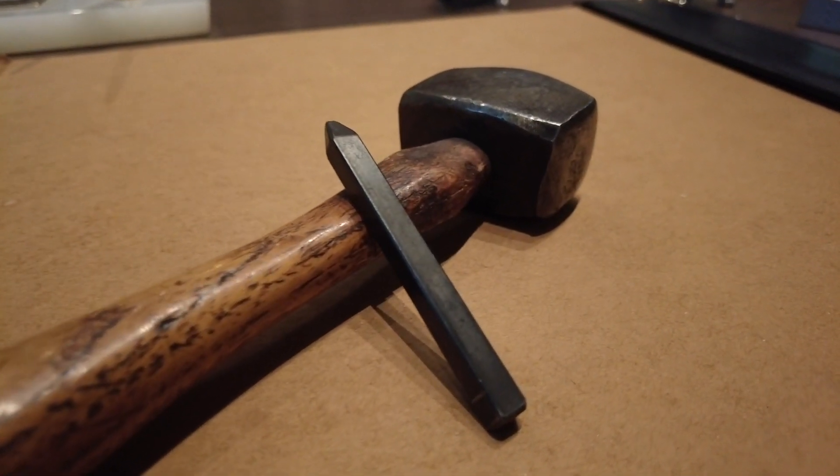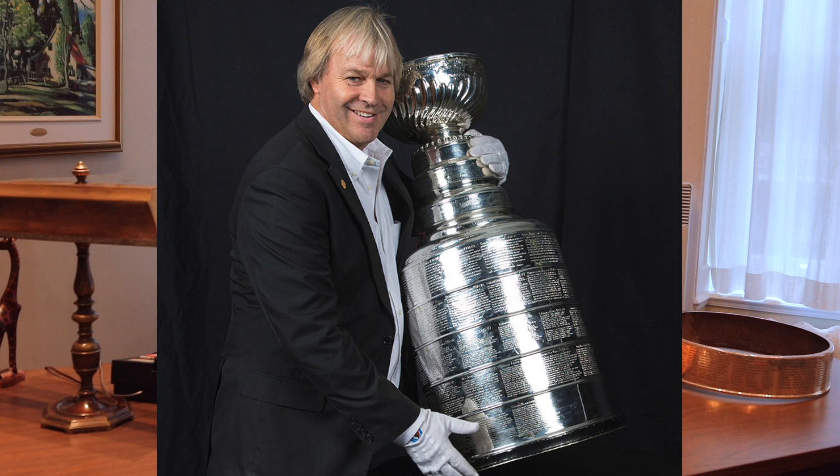When I first receive the cup, I pick it up at Via Rail — that's how it arrives most of the time. Sometimes it arrives at the airport, at Trudeau Airport. But most of the time it's by train, and Mr. Pritchard hands me the cup at the station.